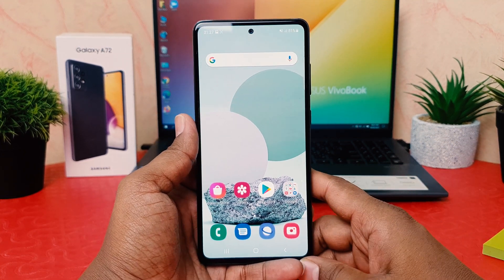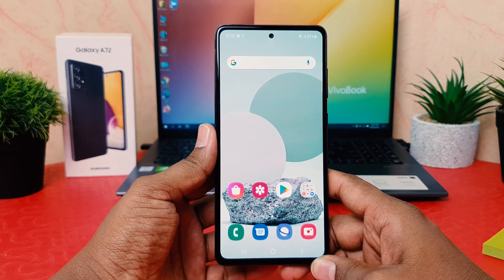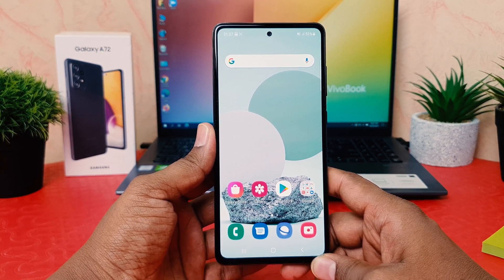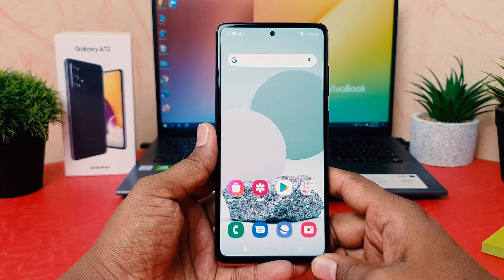Hello and welcome back to my another tutorial. In this tutorial I'm going to share with you how to take a screenshot in your Samsung Galaxy A72. So let's take a look at how to do that.